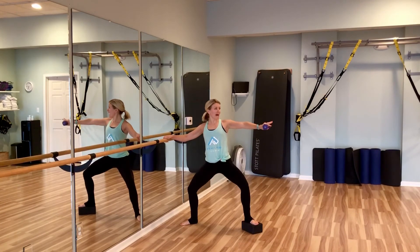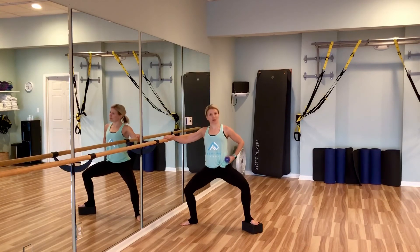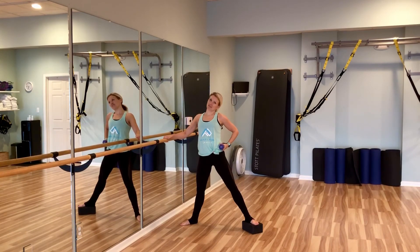Now we're going to hold it here and just pulse it. You can leave the weight out if your shoulder is spent, put it on your waist. This one really gets the heart rate up too. Good work — now you have to do it on the other side.